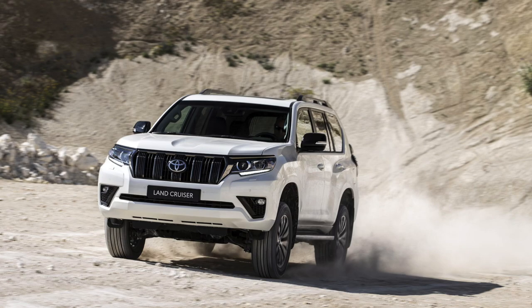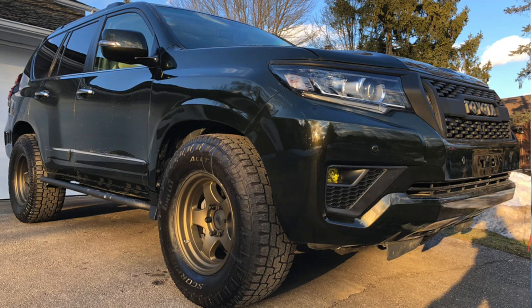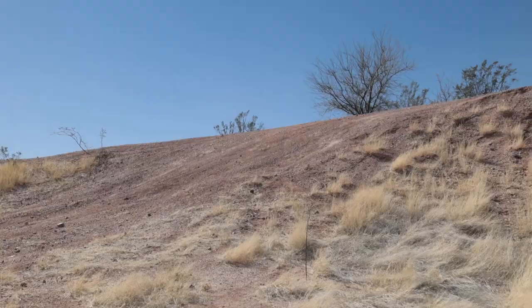If I had one of these, I would absolutely do the Land Cruiser Prado conversion on it. I found a website that has the parts for just under $3,000 — it gives you the headlights and everything you need in the front end, plus taillights to convert your GX460 to look like the Land Cruiser Prado. I know people overseas with those say, 'Why would you do that?' But here in the States, it's a thing.